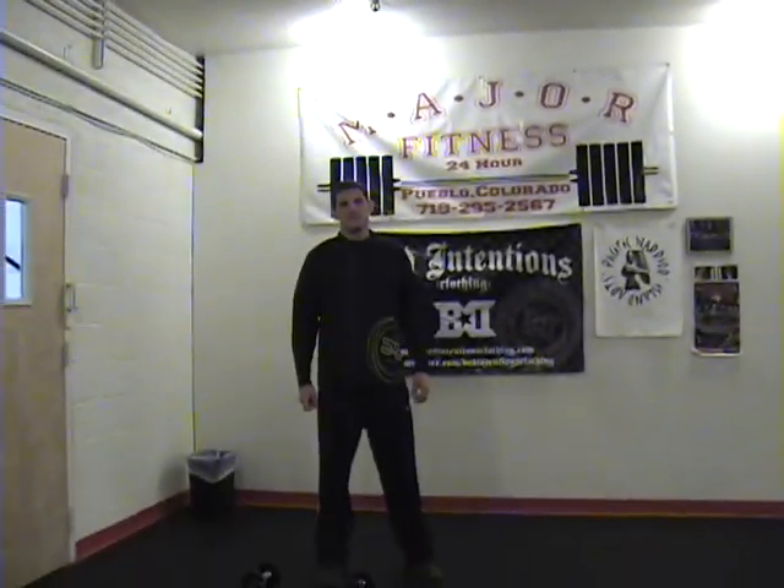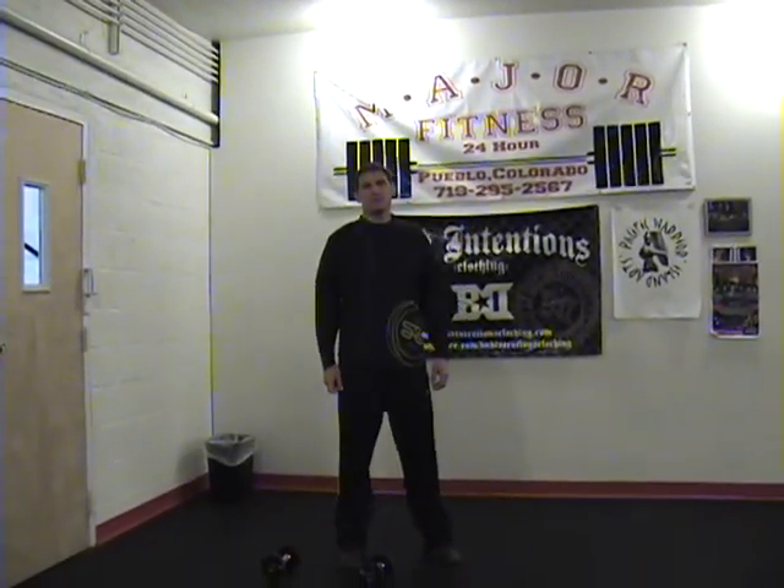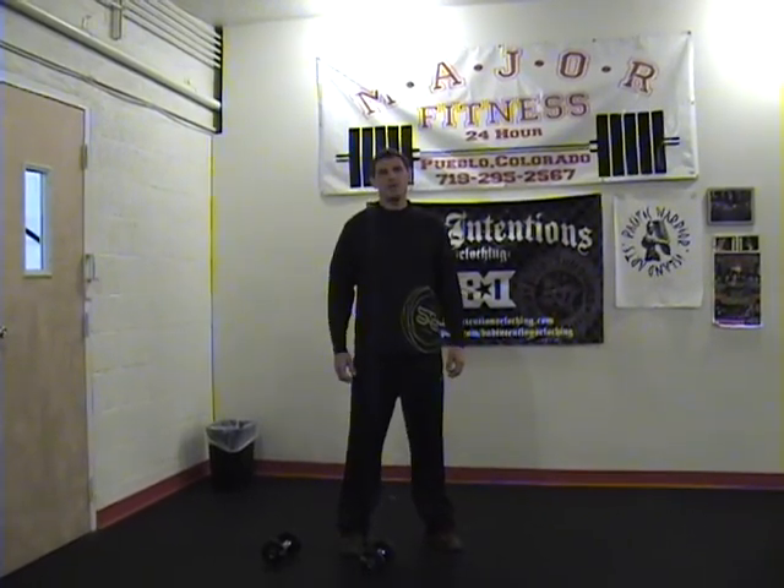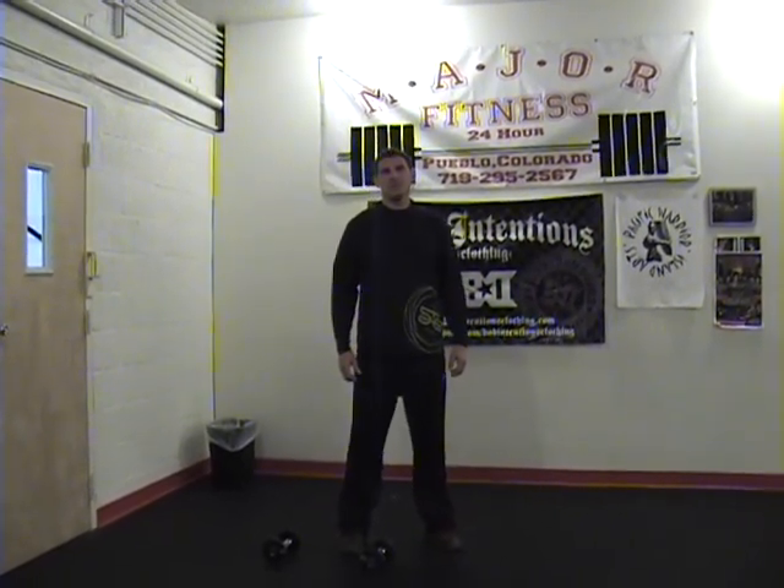Hi, I'm Phil Wilson from Runner's Corner at jimha.com. I'm going to walk you through a leg workout you can do today to help build your running speed.